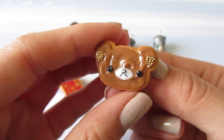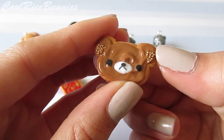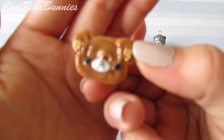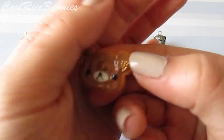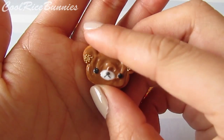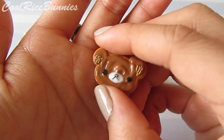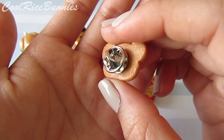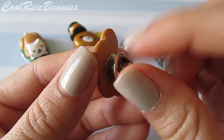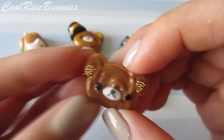This next one is just Rilakkuma, and I put little gold micro marbles on his ears. It took me forever to come up with a color combination to make Rilakkuma's fur color — I don't even remember what I used for this. His brown fur is such a distinct color, it's just so hard to get sometimes. Again, it has a little pin on it, and this is what that looks like.